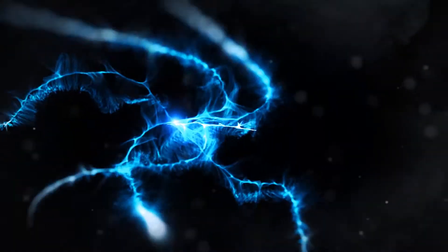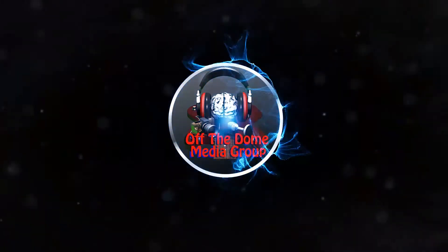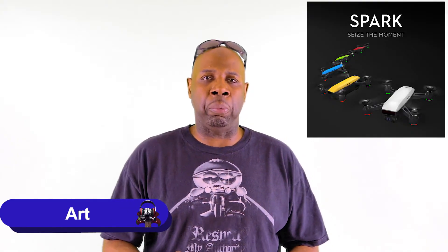What's going on guys? The time has come to talk about the DJI Spark. Art here, Off The Dome Media Group.